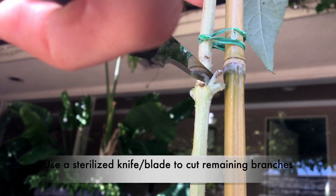Here's where the blade comes in. It's going to give us more precision, allowing us to cut the branches to the base. The wound will eventually heal over and turn into a trunk.